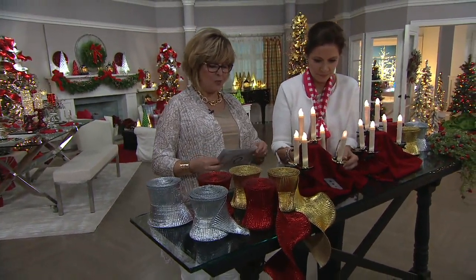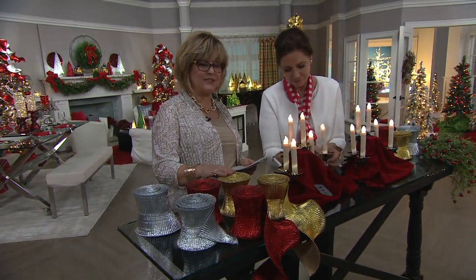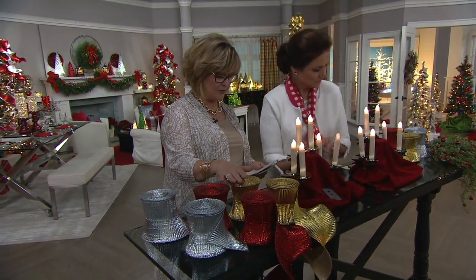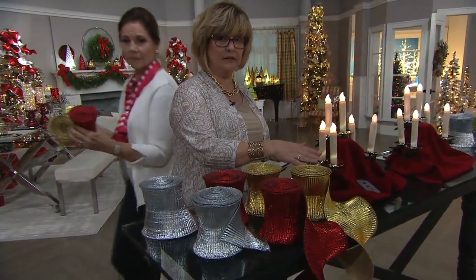Three easy payments there. Also wanted to mention this pleated ribbon set — three payments of $7.31. We have red, gold, or silver if you'd like these. And the brass candles are gone.